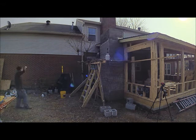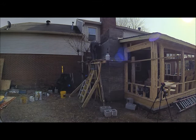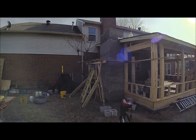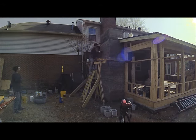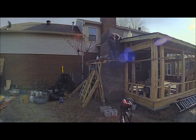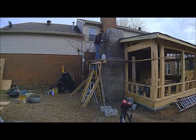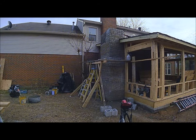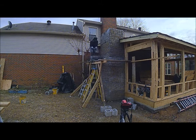Each stamp is a different pattern — that keeps it looking natural so you don't see a repeating pattern. Just switch them up and spin them around for variety. Now going into staining. Right now it's all concrete gray, but the staining is what really sets it apart and gives it that natural look, adding different tones and colors.